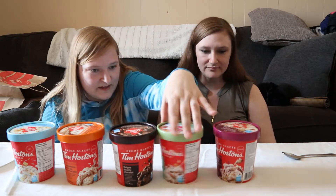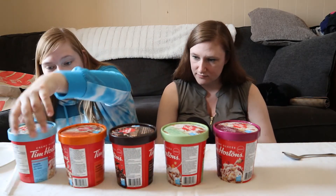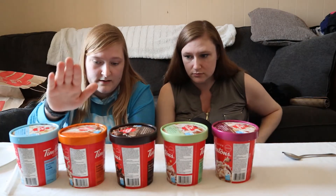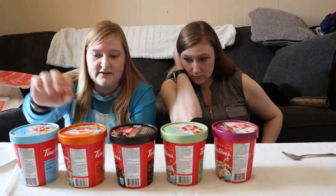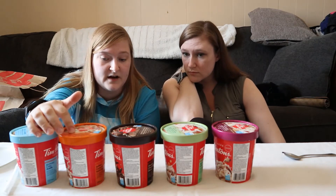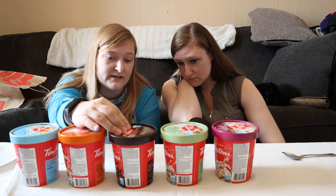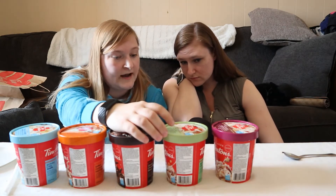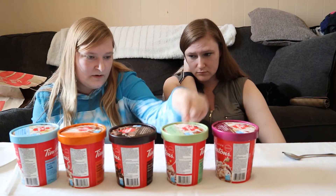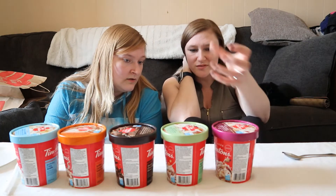Is there any difference in the health? Oh wow, they actually vary in their nutrition. The birthday cake has 260 calories per three quarter cup. The salted caramel ice cap has 270 calories per three quarter cup. The double chocolate donut has 280 calories per three quarter cup. The apple fritter has 240 calories — so it's the healthiest one.